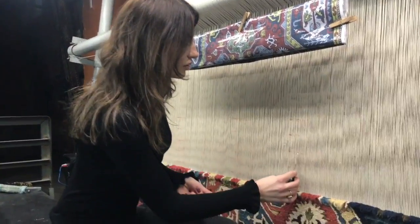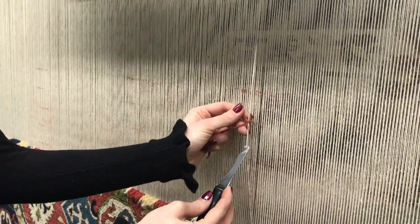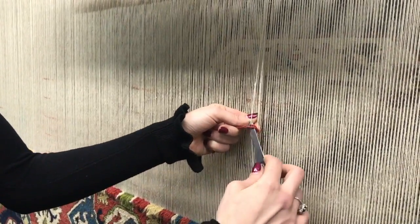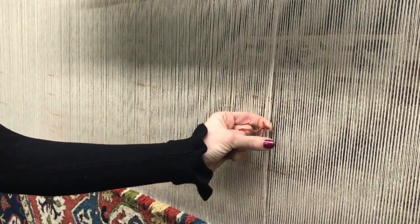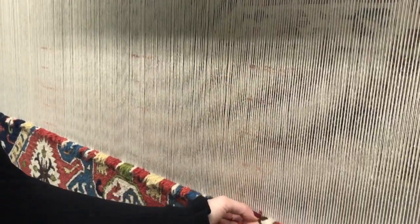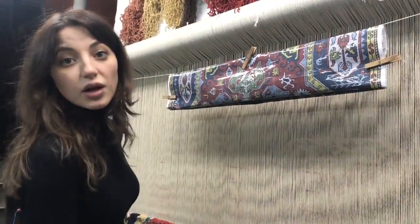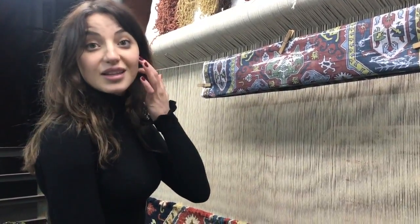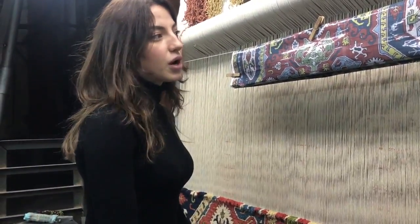I'm going to show you the Armenian version: taking the first row, passing it, the second one behind, the colored one, we pass through the middle, hold it together, push it down and then cut it. This is one Armenian double knot — one small square is one Armenian double knot. In one square meter rug, there are more than 160,000 Armenian double knots, and one weaver will weave one square meter for about 45 days.